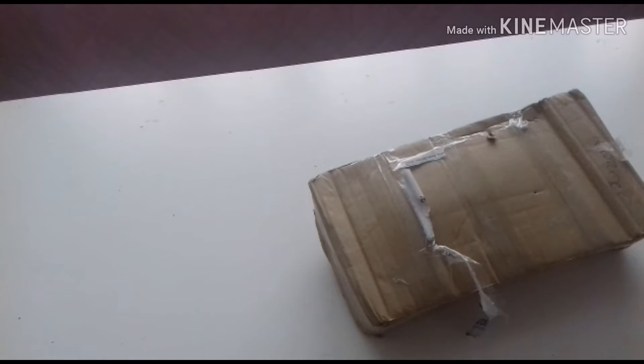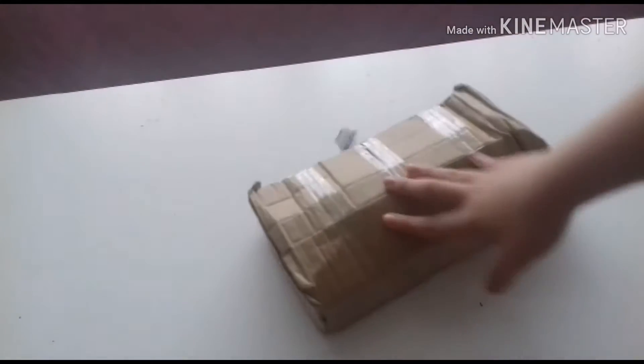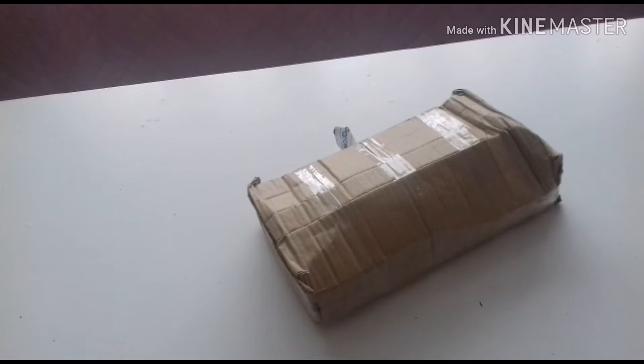Hey guys, welcome to my channel, welcome to today's video. Today I'm going to do a quick video of this package. I've got this package from Facebook Marketplace. So I'm just going to open it — I'm going to be right back and get a knife.